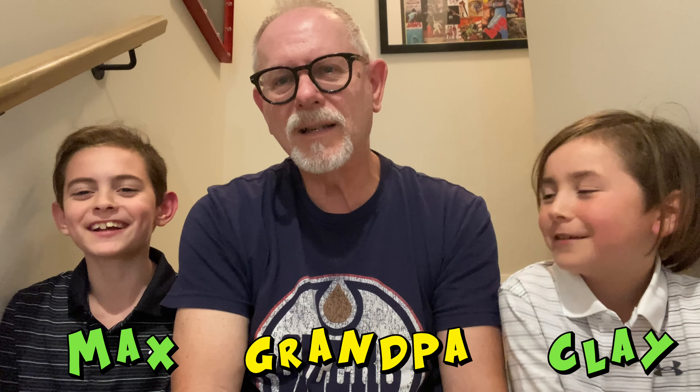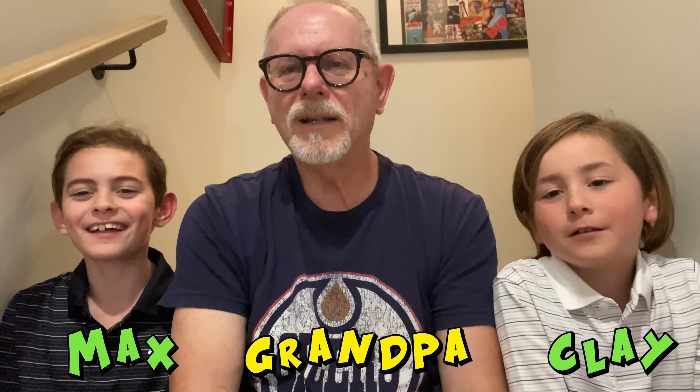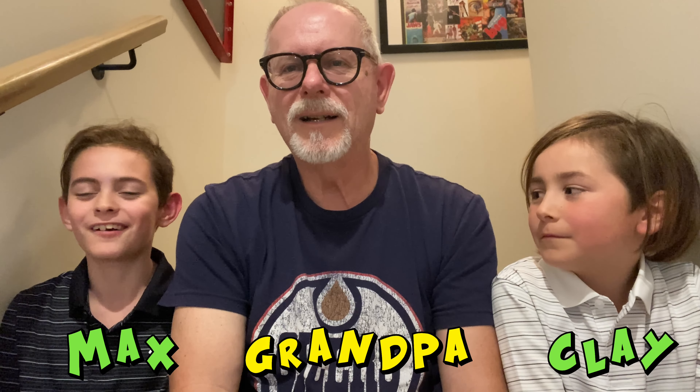Hey, welcome back to another drawing time — Cartooning with Grandpa and the Boys. Max is going to tell us what we're drawing today. I've been drawing sharks since grade two and they're really funny, so let's draw one. Okay, so we're gonna draw a shark — like and subscribe and have fun watching this video. Yeah, for sure — adios, enjoy!